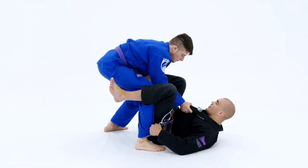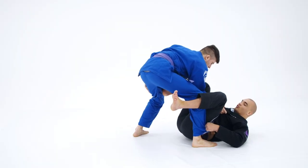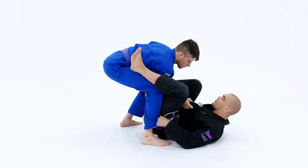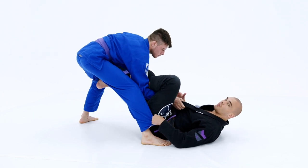Here we are in the De La Hiva position. My opponent is not over my leg yet, and he's holding the position really tight. It's very, very difficult to enter this position, especially if I don't have any sort of elevation or kick. I can kick his leg, but his grip is in the way — I wouldn't be able to insert my leg into the position.